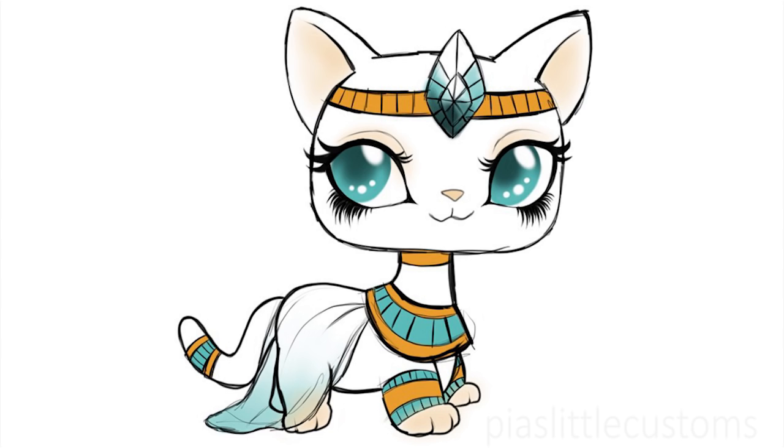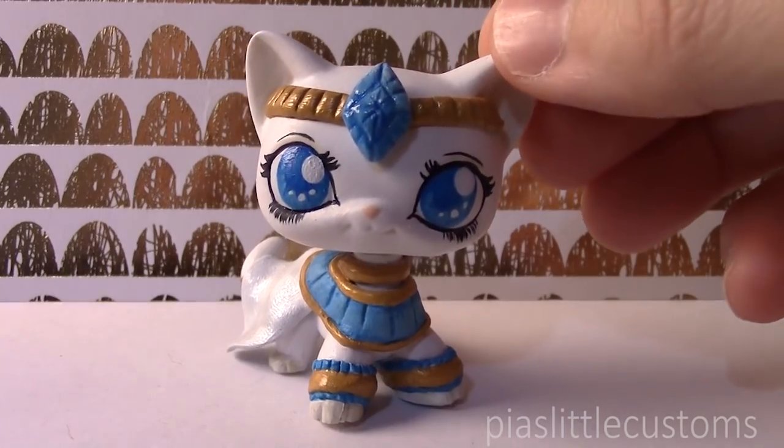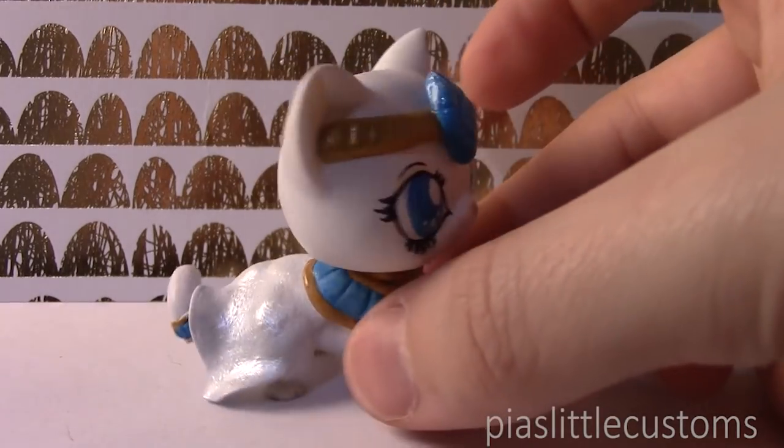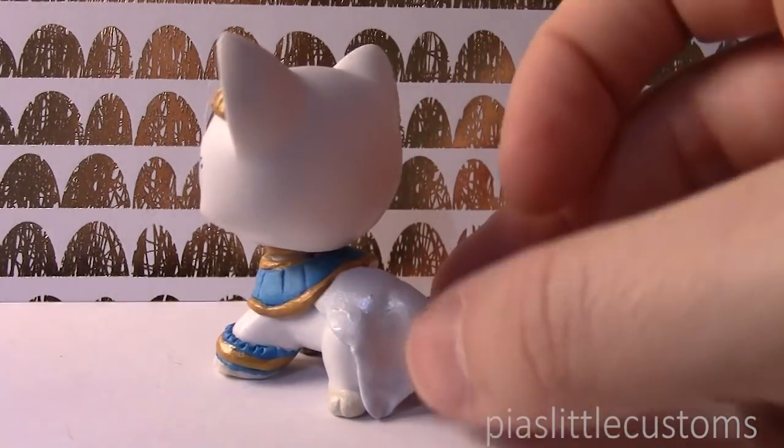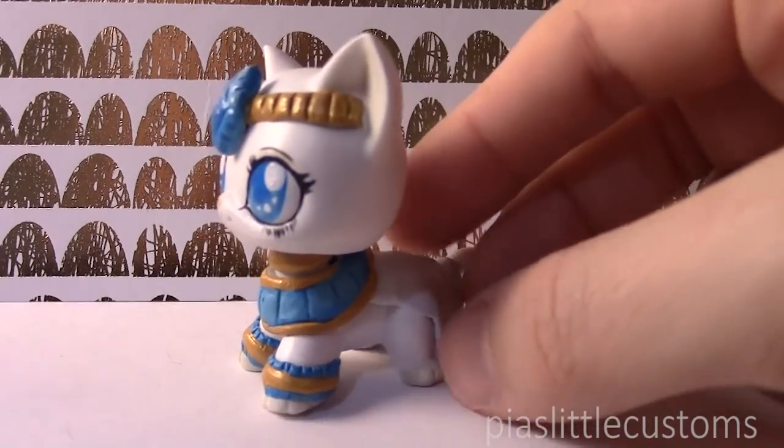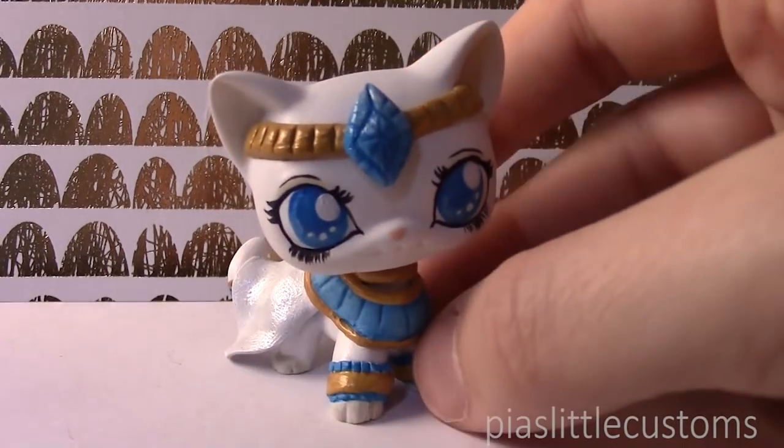Because she's looking to the side in the sketch, I decided to make the eyes look more forward instead. They look slightly different because there's some shading in the eyes and I don't have an airbrush, so I couldn't do it exactly like this. Without further ado — ta-da! Here is my finished Egyptian kitty custom. I definitely love how she turned out, and I put a metallic shimmer on the cape to make it a little more interesting than just having a solid white cape.